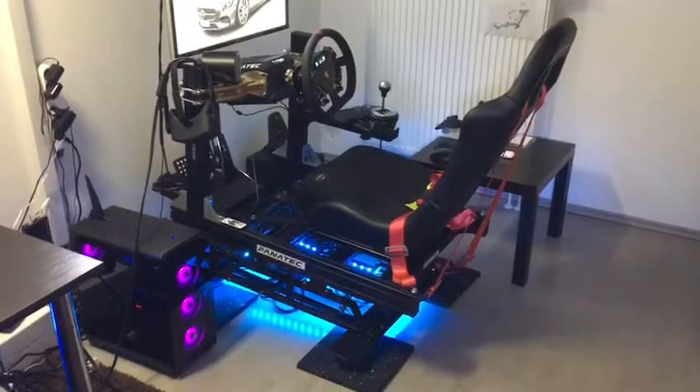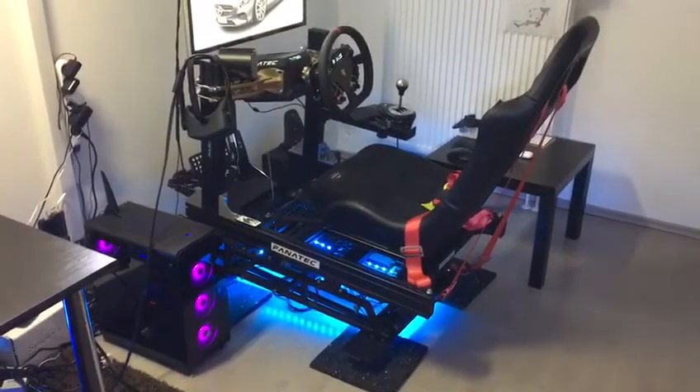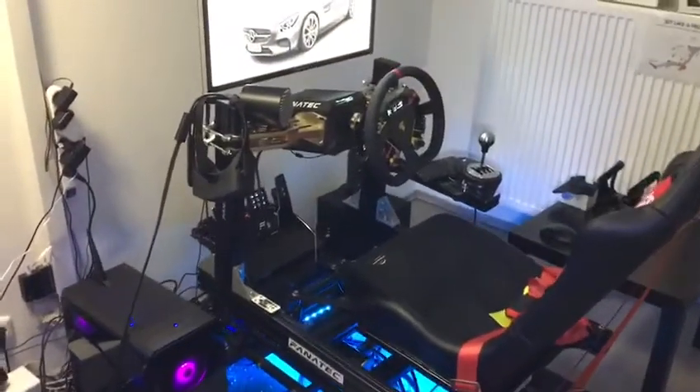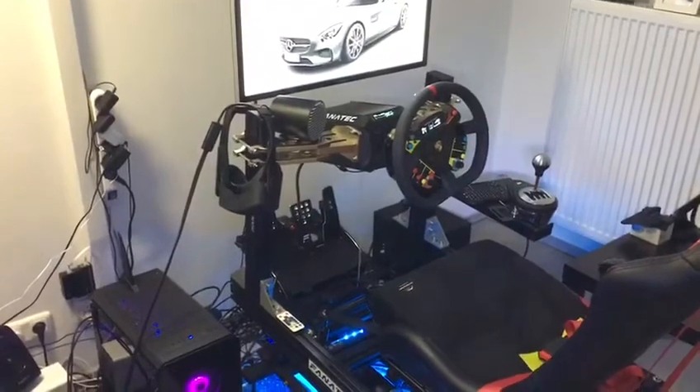This is my Dov Reality H3 motion rig, which is optimized to attach a Fanatec wheelbase DD1, which is very heavy.